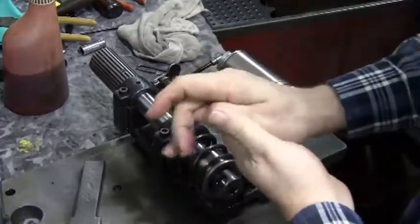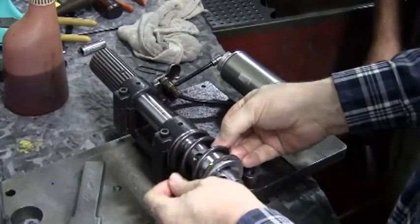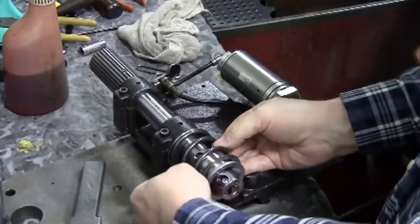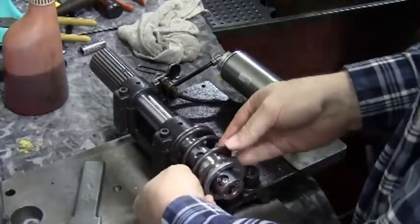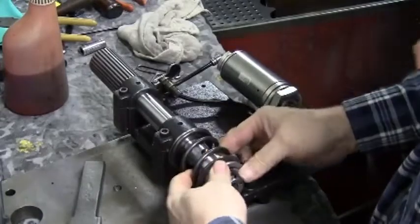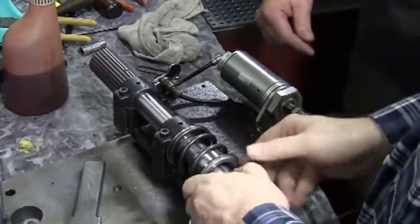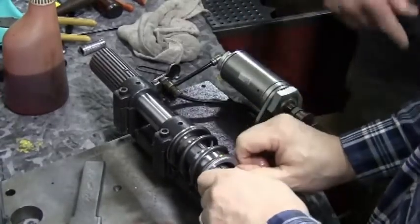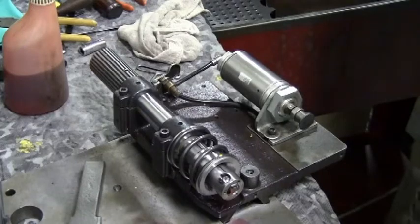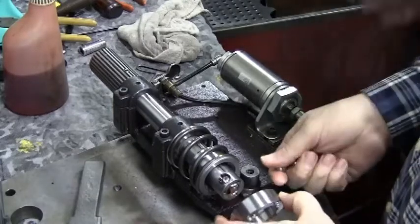You may need to turn the spring slightly to gain access to one of the ball holes. You can see here how he's turned the spring a little bit to give access. Now we're sliding the collar over the keys and that holds the balls in place. Make sure that the keys are inside that first collar before moving on.